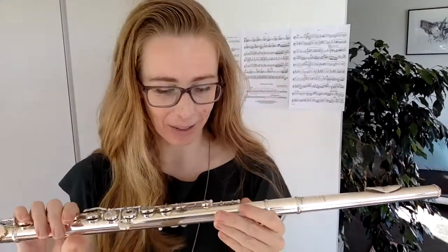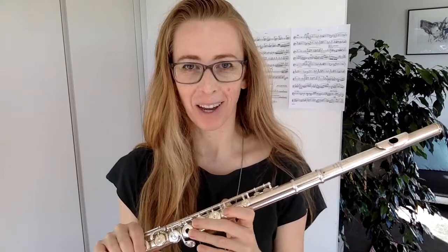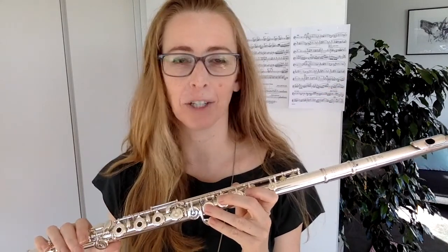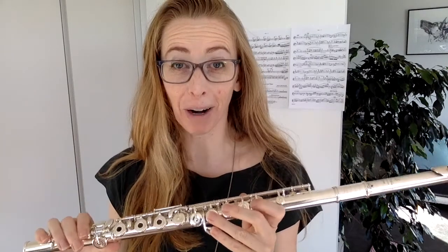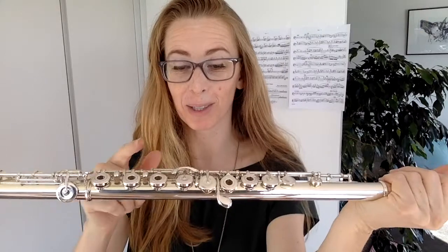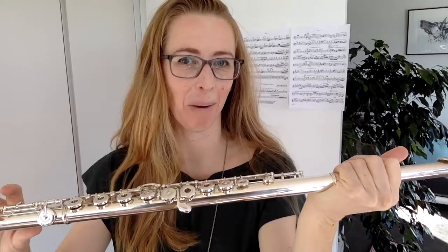So that you don't get obsessive about this, here's an idea of how often it happens — which is not very often. Of my 25 weekly students, I see this happen to one or two of them each year. So it's very rare, but if you just keep an eye on those little screws, you can avoid something rather dramatic happening to your flute.